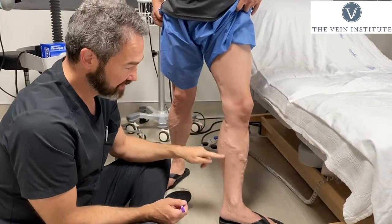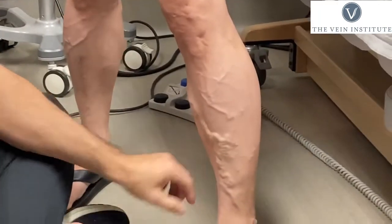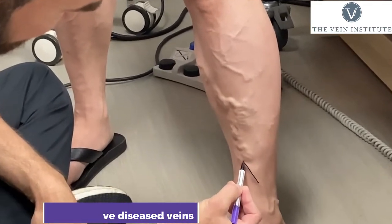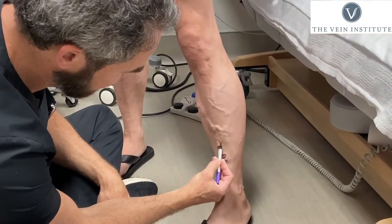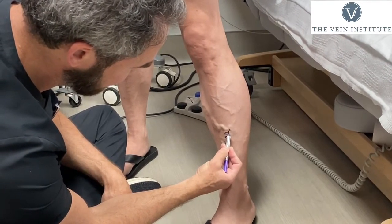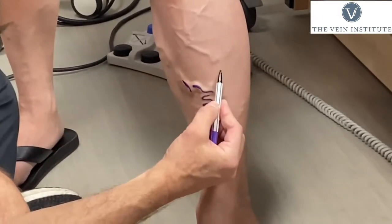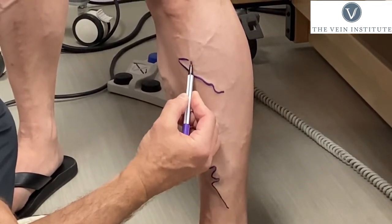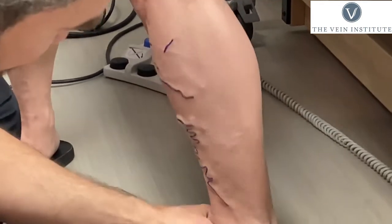Dr. Gardner here. We are marking this patient — he has extensive varicose veins. You can see them all the way down. So we're actually going to take our marker and mark them. That way we can find them much easier, because once he lays down they're going to be very difficult to see. He's got these extensive veins, and if we don't mark them, we just won't be able to see them as well.